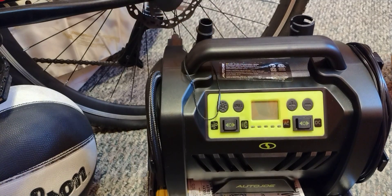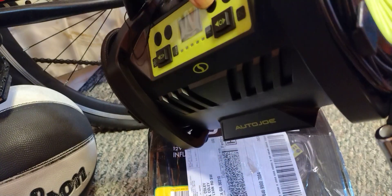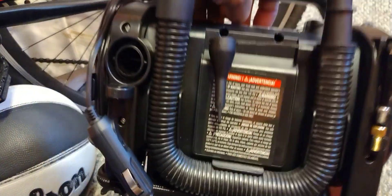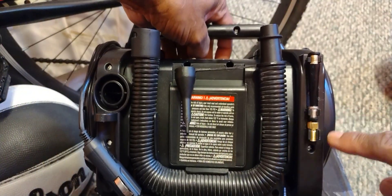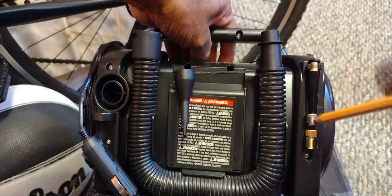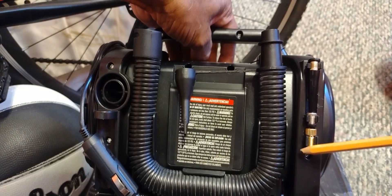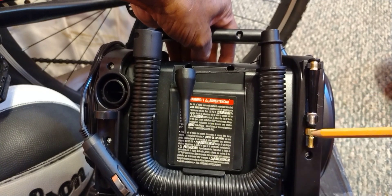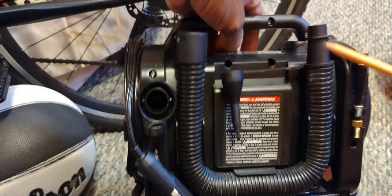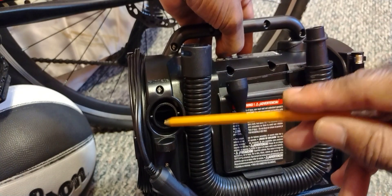I wrap the cords around here. The attachments come with the bicycle adapter and some different attachments. You really have to stick a knife or a pair of scissors back here to pop these out — they're in there pretty good. I also used it to pump up a lot of basketballs and footballs.